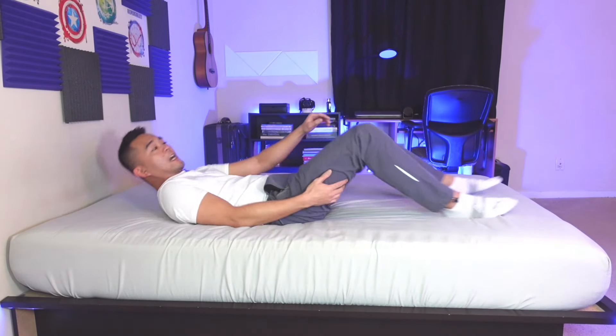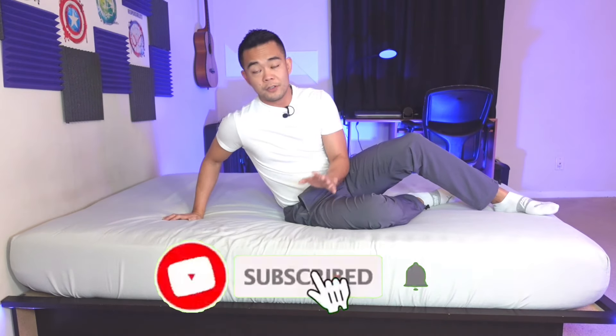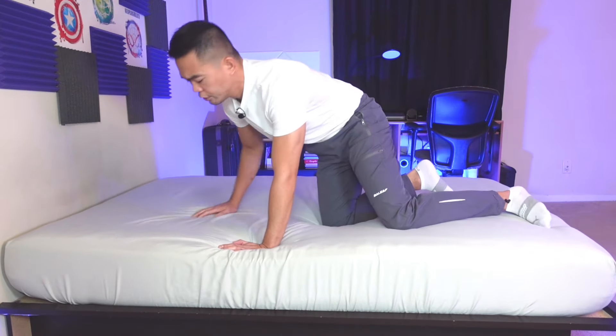The next exercise is the plank. By the way, the core muscles do not just mean your abs, your six-pack. It includes your hips, your pelvis, your glutes, even your quads. This will protect you when you do your day-to-day activities, improve your balance, and keep your balance when you're walking or just standing.